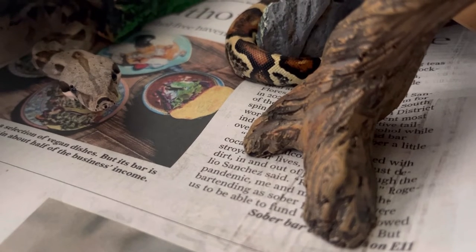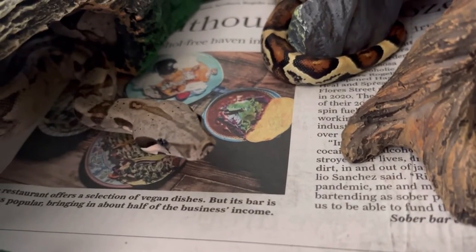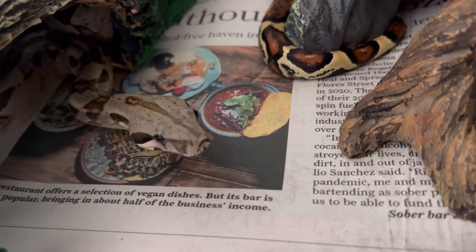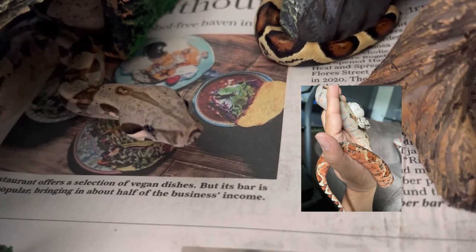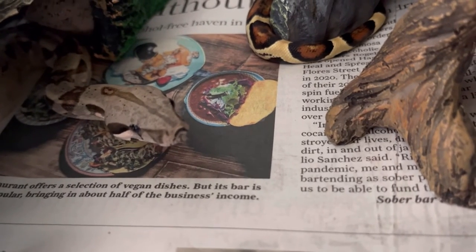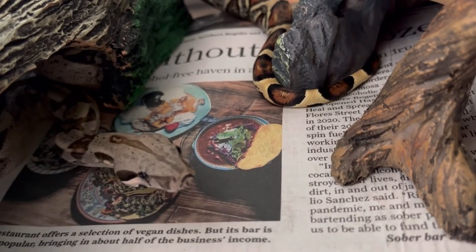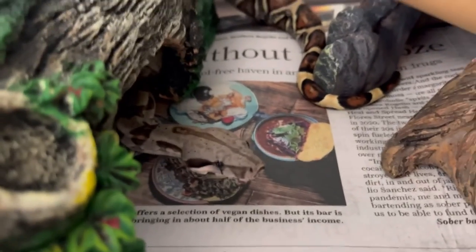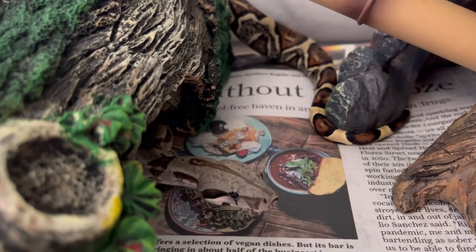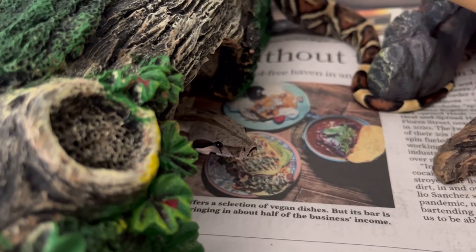These guys are actually a little bit bigger than your Central American boas. My two male Colombian Boa Imperators are now bigger in size than my Central American boa — I have a Hypo Salmon boa and these guys are just surpassing her in size. They are a little bit bigger and heavier. Anyway, thank you so much for watching — please like and subscribe, y'all have a good one, bye!